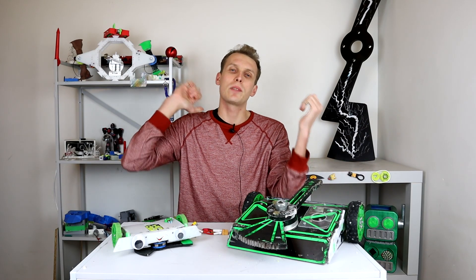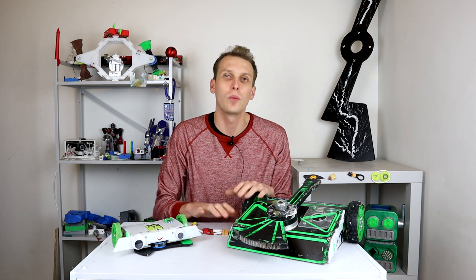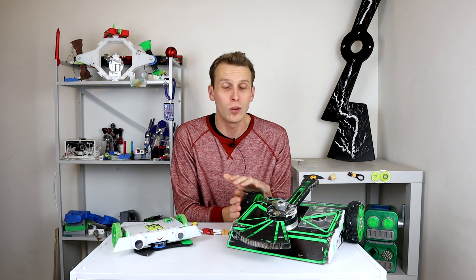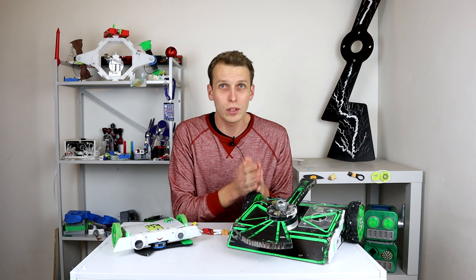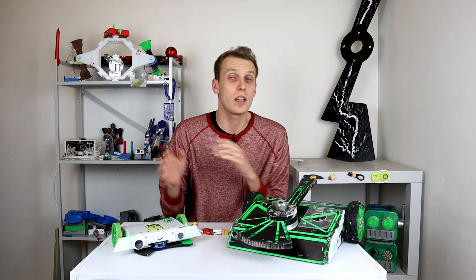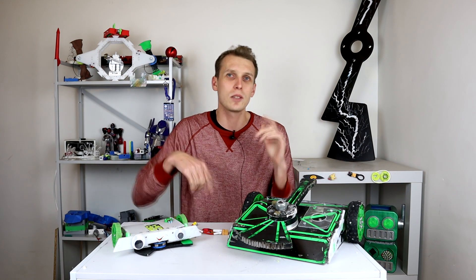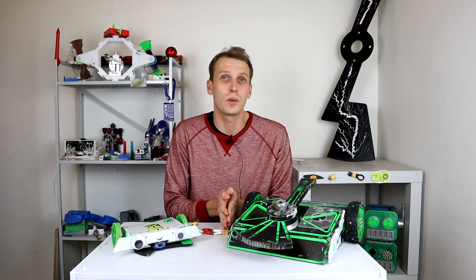Hello everybody, I am Ben from Team Panic and today we're going to be looking at power-on hardware, namely links and switches. This has been a debate in the robot community for ages now, and recently Robert Cohen did a really good video on the breakdown of links and switches. I'll leave links to both of his videos in the description, but you should definitely check out his links versus switches video.